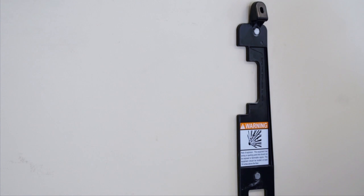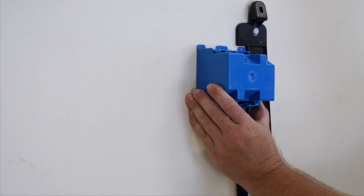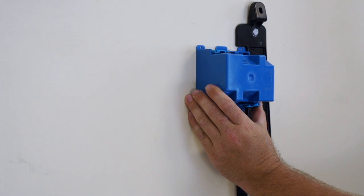Here is something to note: on the rear-fed application, you can use the mounting bracket as a template for the receptacle location.